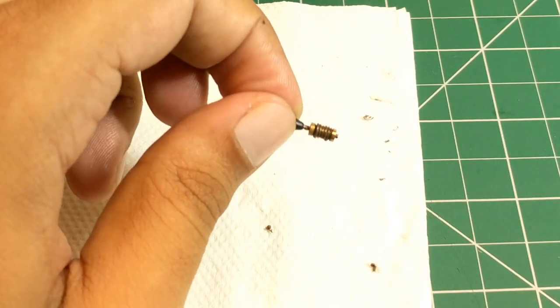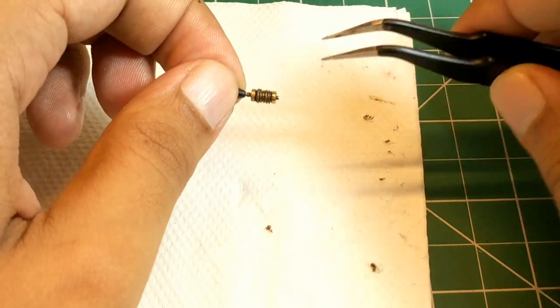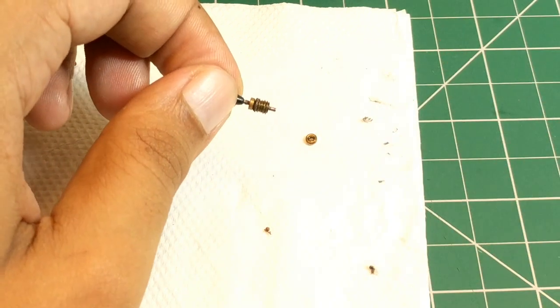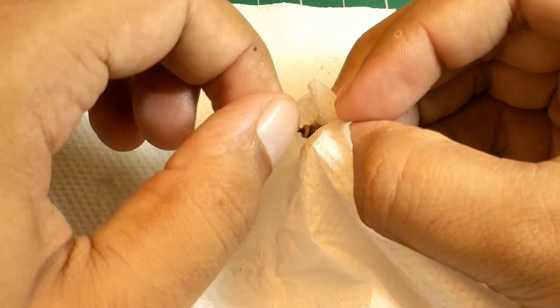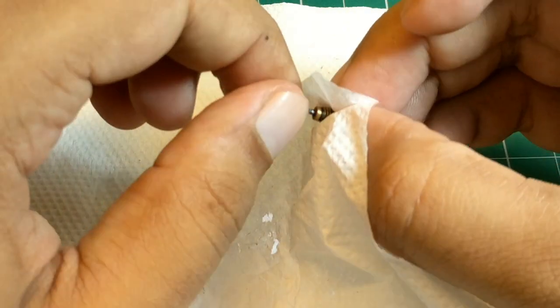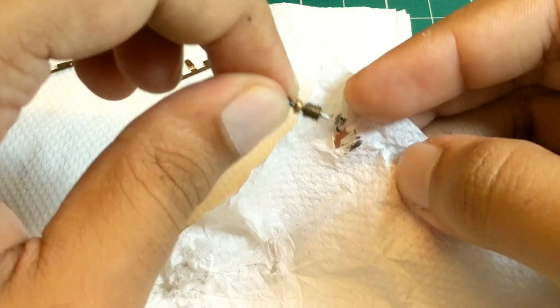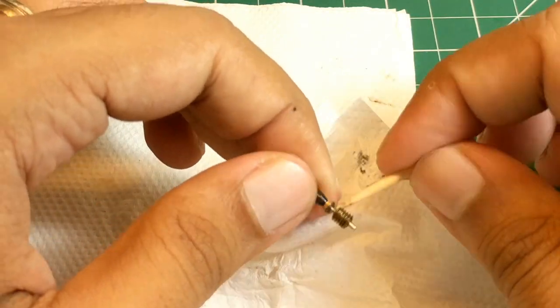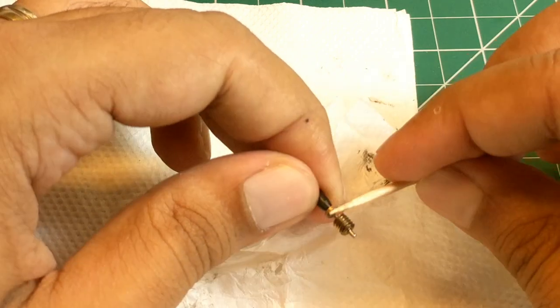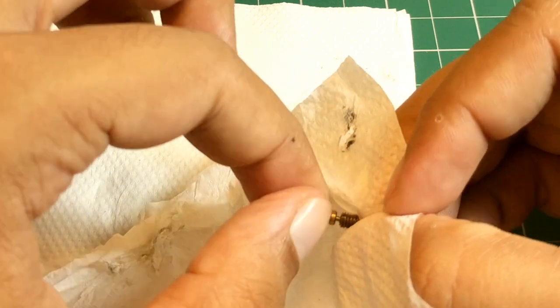The next component in line is the brass worm gear. First I remove the tiny flywheel on the outside to ensure that I don't lose it accidentally during the cleaning process. Then I take a lint-free tissue paper lightly soaked in isopropyl alcohol and use my nails to guide it through the thread of the gear to take out the deposit. And lastly, I use a toothpick to do the final cleanup.